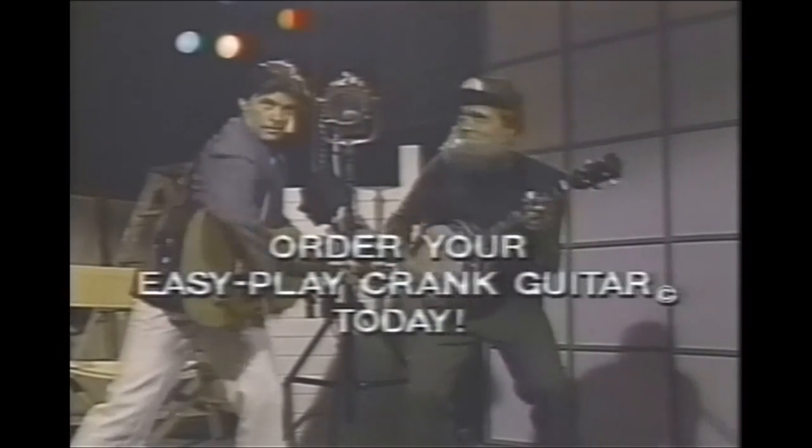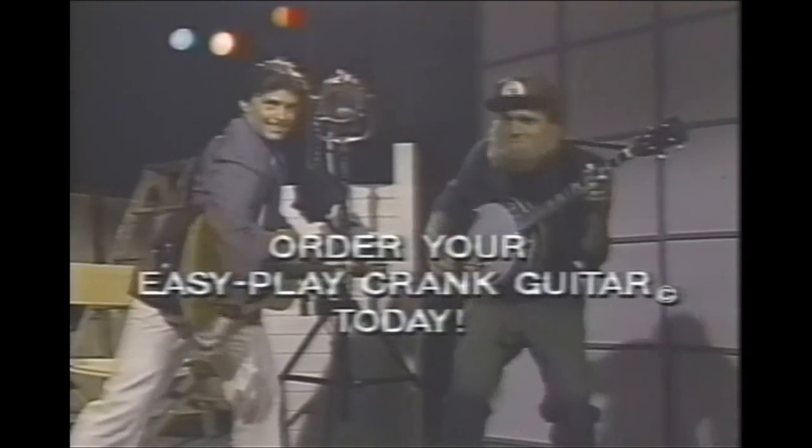The Easy Play Crank Guitar. Order yours today and get cranky.